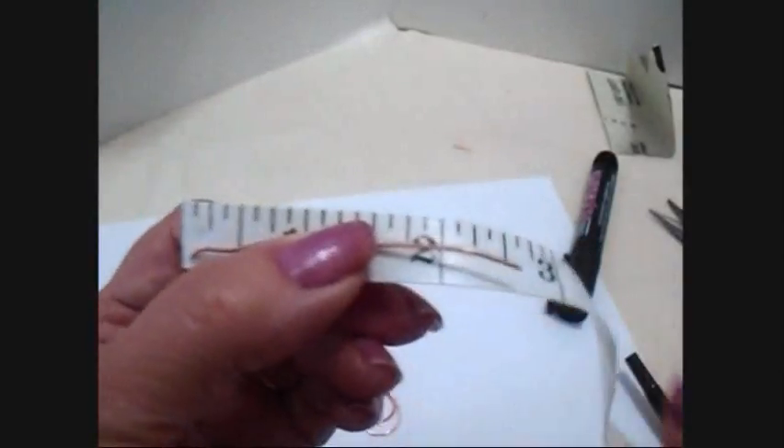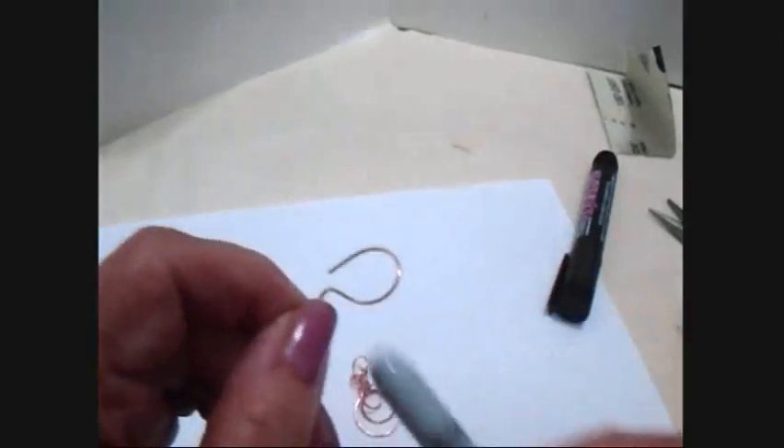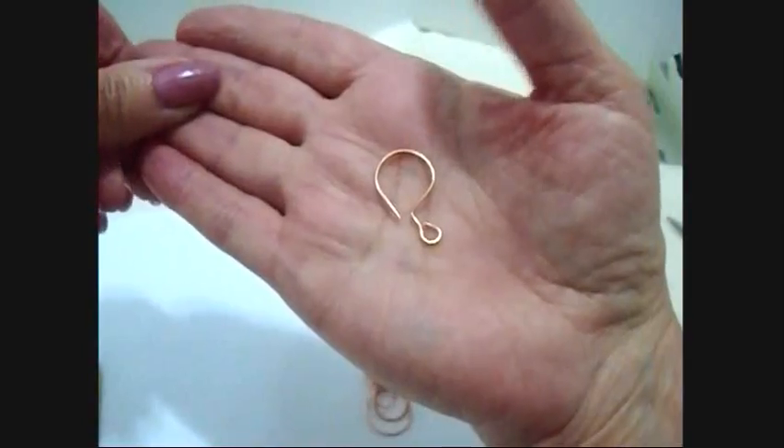To make an ear wire, I cut a piece of wire approximately two and a half inches. I'm going to wind this end around my sharpie marker like that and form a ring. Then place my jump ring on the ear wire.